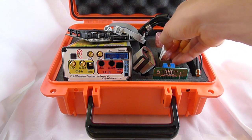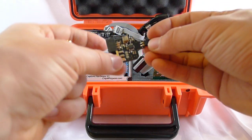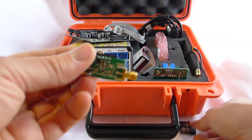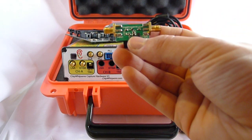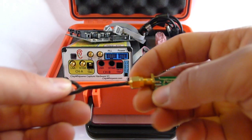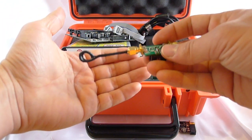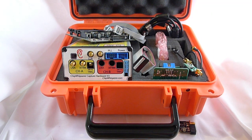Finally, there are two probes. There's a differential probe which helps reduce noise and is powered from the ChipWhisperer. There's also a low noise amplifier probe, which can be used with a magnetic field probe — one is provided — that just screws together, giving you a nice low noise amplifier you can plug into the ChipWhisperer or any other amplifier you want. That's everything in the ChipWhisperer box.